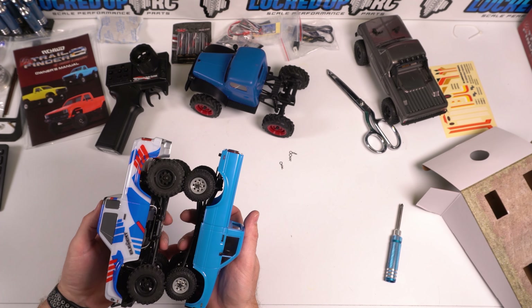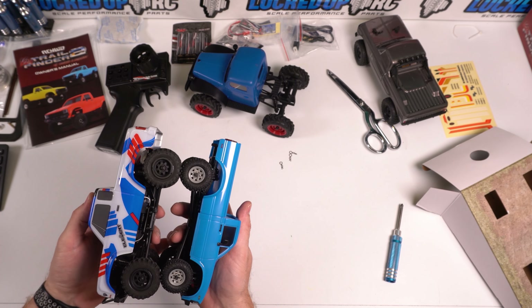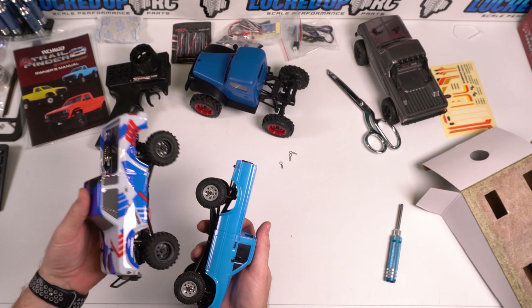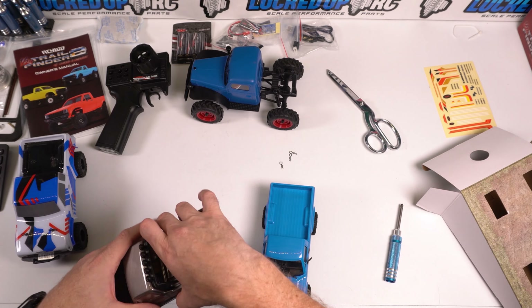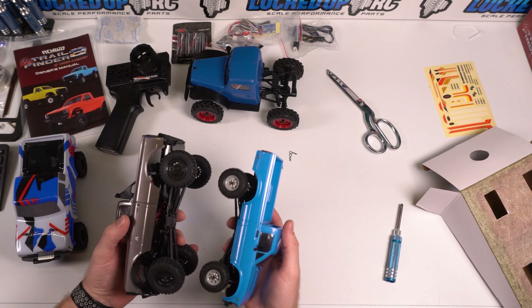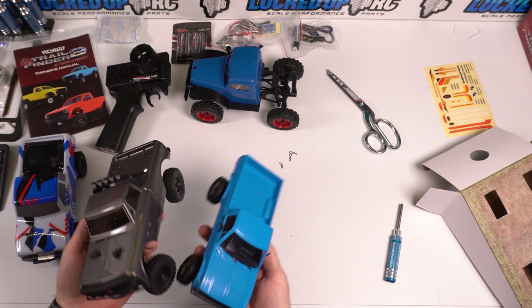I'm going to take a look at the instructions really quickly to see if we can figure out what that JST plug is for. You know what — the joke's on me. I didn't even open the manual. I picked up the manual and sat it down right here. How brain dead am I today? Hey Patrick — maybe that's where you plug the battery in.